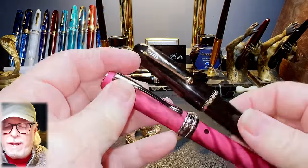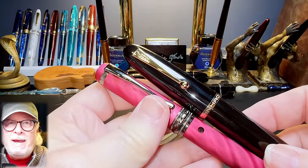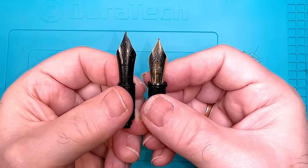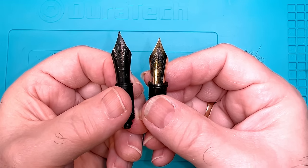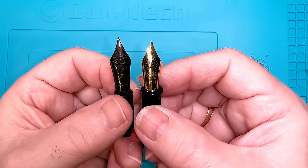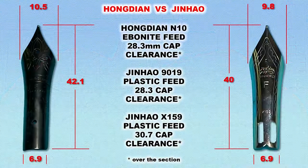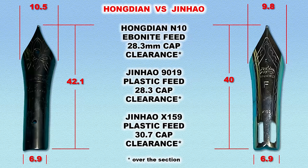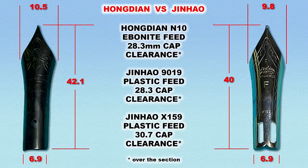First I want to compare the nib on the N10 to the one on the Jinhao 9019, because inquiring minds want to know. Here are the two nibs side by side — the black one is the Hongdian and the two-tone gold is the Jinhao; both are fine nibs. The Hongdian number eight is 2.1 millimeters longer than the Jinhao but the same size at the shank. That extra 2.1 millimeters in length is only significant for cap clearance if you want to swap nibs.